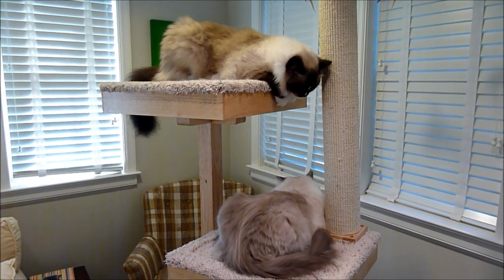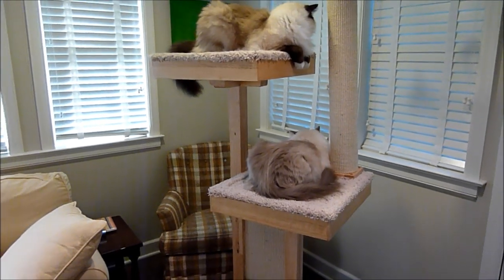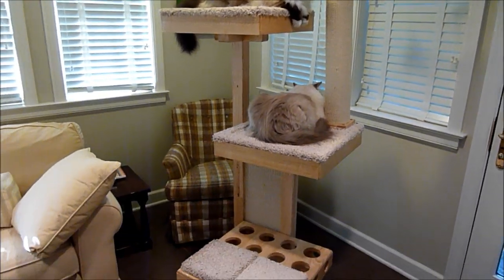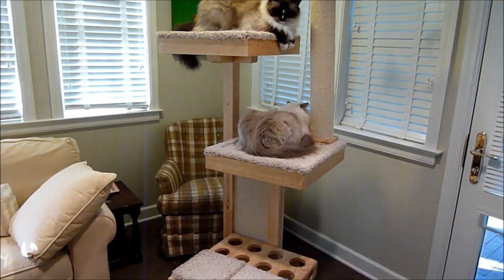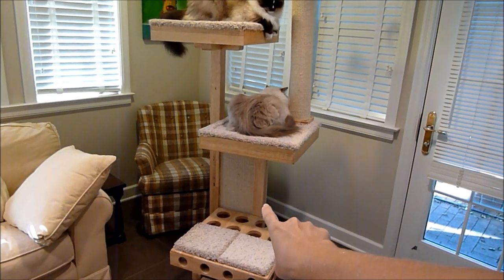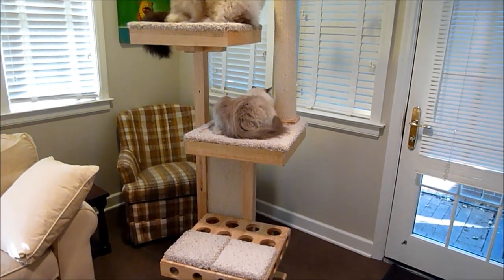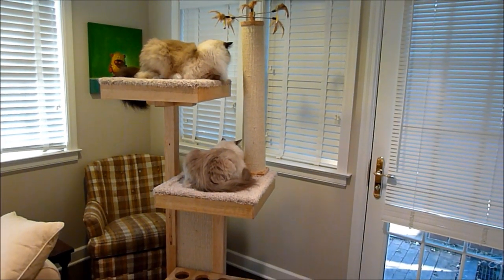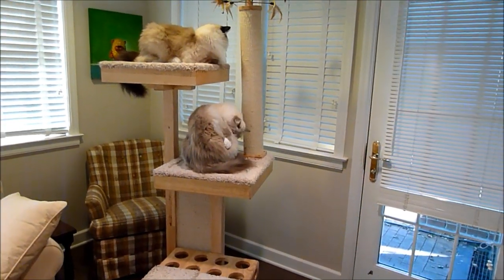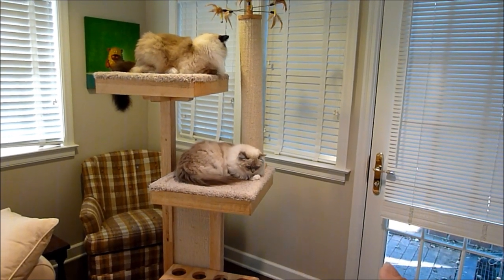This is completely customizable. If you contact Andy and say you don't want the scratching post and just want two carpeted platforms and the hunting platform, he can ship it however you want. If you don't want the scratch board or the hunting platform, you could have two carpeted ones instead. There's a real opportunity to customize it to your liking and what you think your cat will enjoy. This is how it comes standard.